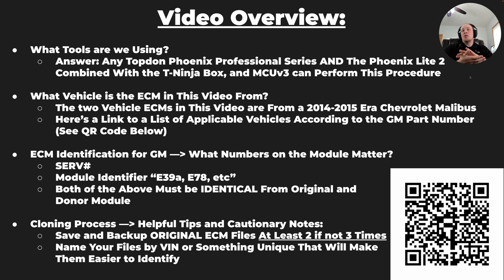When finding a replacement module, you need to look at the ECM or TCM and find the identifier. You'll see on the sticker there is an E39A identifier and a SERV or service number. Both of those numbers have to match identically from the original module to the donor module. Once you have two modules that match those numbers, you'll be able to walk through the process as we'll show you in the video.